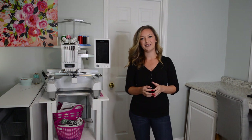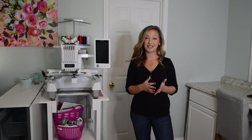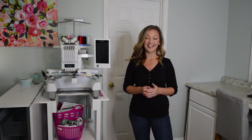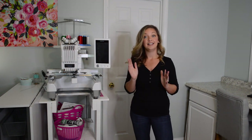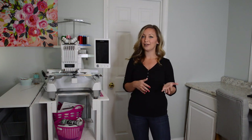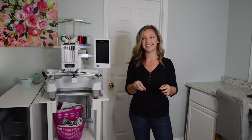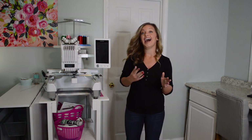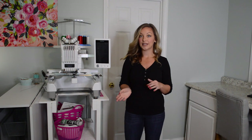Hi, I'm Ashley, the Monogram Mompreneur. In today's video, I will be doing an unboxing of my new Sawgrass Virtuoso SG-1000 Sublimation Printer. I am so excited to add this to my business. I currently just had a multi-needle embroidery machine, and I'm so excited to add sublimation to be able to personalize so many more things — from mugs to ornaments to sublimation shirts. If you're new here, welcome to my channel. I typically do embroidery and applique, but I'm so excited to start doing sublimation tutorials. So let's get this unboxing started.